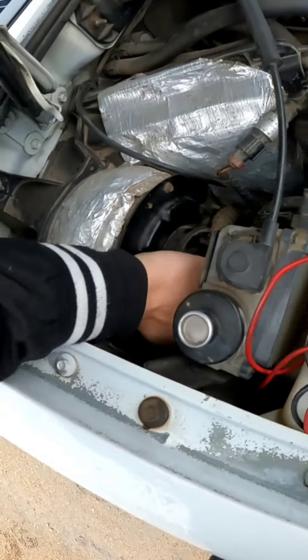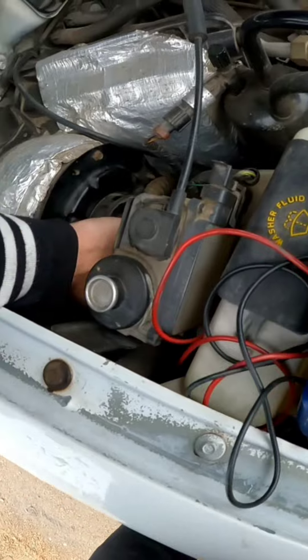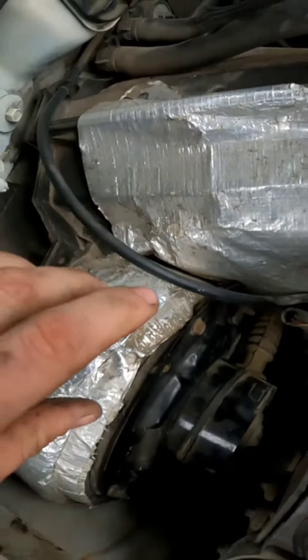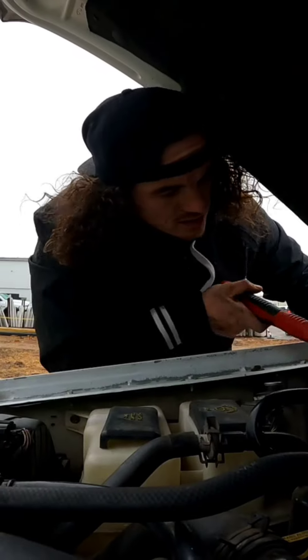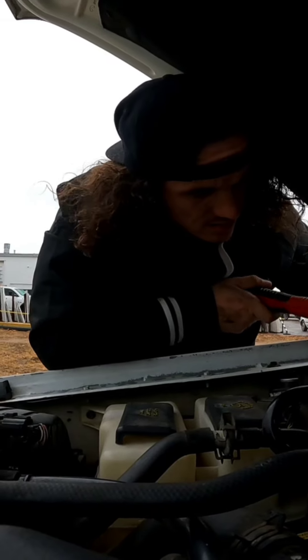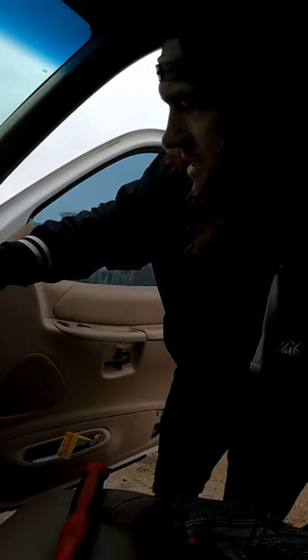I'm going to plug it back in and give it a few taps and see if that tries to help kick it on. I am a little interested in hearing this bad boy work - it's just dead right now. Alright, so with it on its highest setting... oh, I got it turned on! A little tap tap - turn that bad boy on. Alright, there we go. It just took a little tap tapping on it. Yeah, it's just that blower motor.